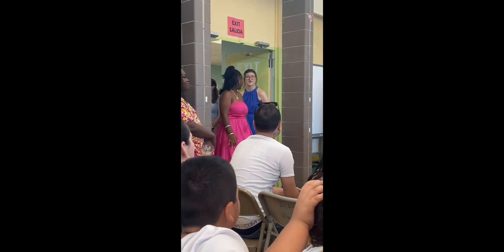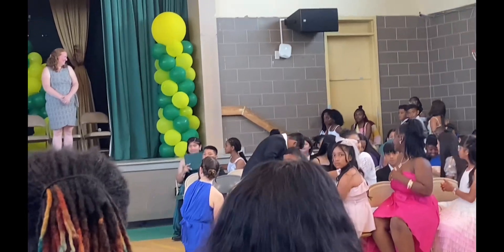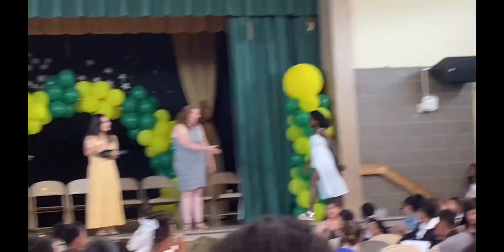Bree! Yeah, Bree! Yeah! It's all up. Yeah, Bree! Woo!